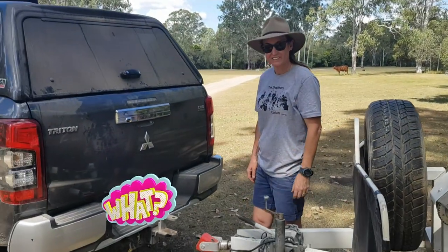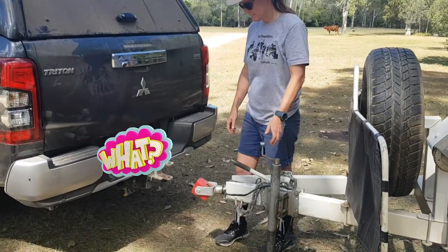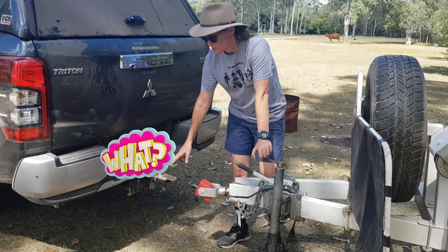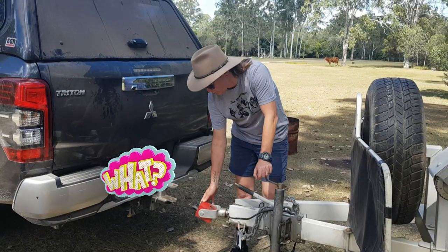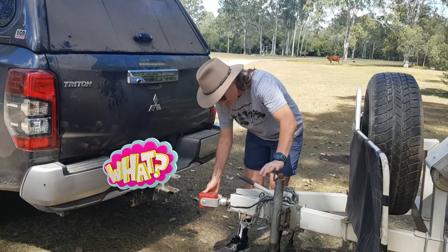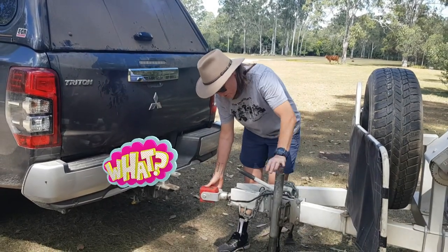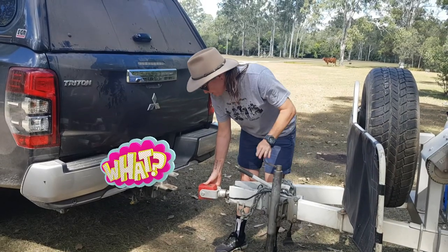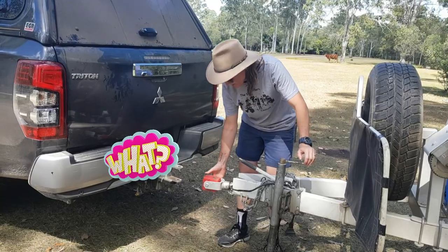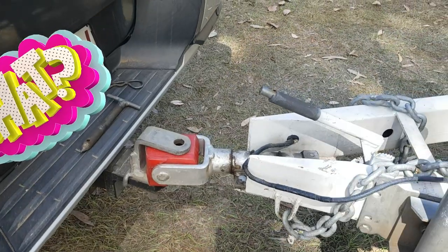Hitching up a trailer to the back of your car. The first thing is probably just a good idea to reverse it in to start with, and then try and get this at the right height. This one is a poly-prop hitch, so it's a bit different to your tow ball hitch. That's about there — that should do it.